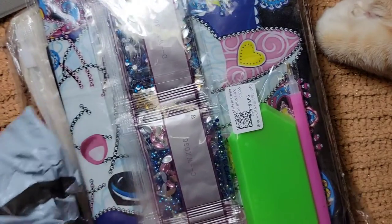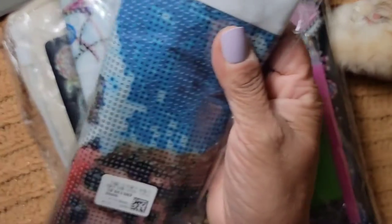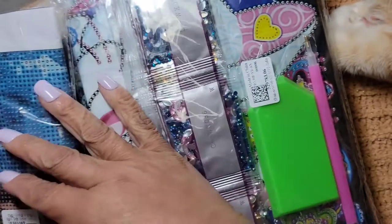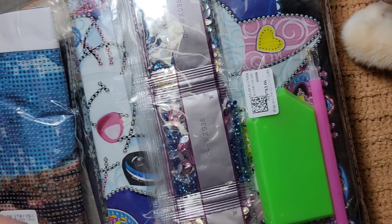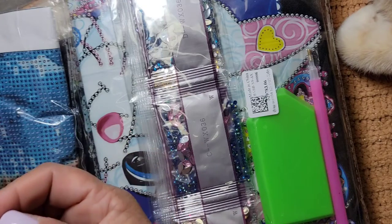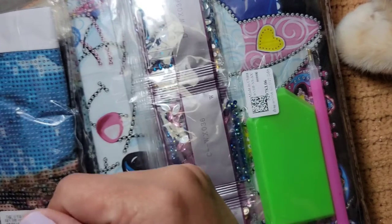I was gonna diamond paint with these guys today - remember the owl and the butterfly? You were all supposed to pick one and vote, but nobody voted. So I voted for the butterfly and I started doing that one off-camera. That's what I was going to do today until this package arrived, so I guess we're gonna do this today.